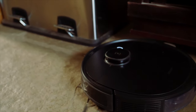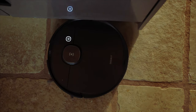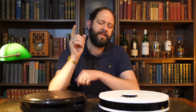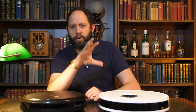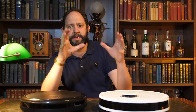Last year I reviewed the Ecovacs T8 for the simple reason that it changed the way I felt about robot vacuum cleaners. Where once I thought they weren't necessarily adequate, I had my mind changed to feeling like I couldn't live without one — a bit like my dishwasher. But there was one comment that quite a few of you had, and that was about the sheer cost of it. At nearly £650, the T8 wasn't exactly a cheap option, so I wanted to find out if a cheaper offering from Ecovacs performs in a way that sufficiently comes close to the extremely high bar that the T8 has set for me.